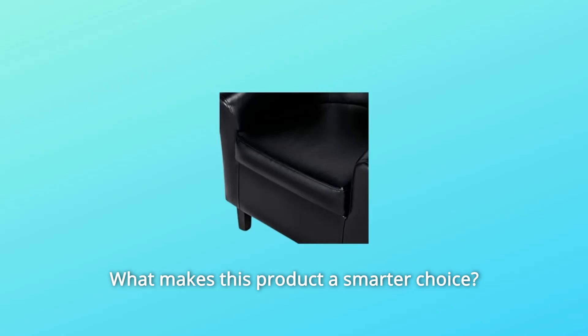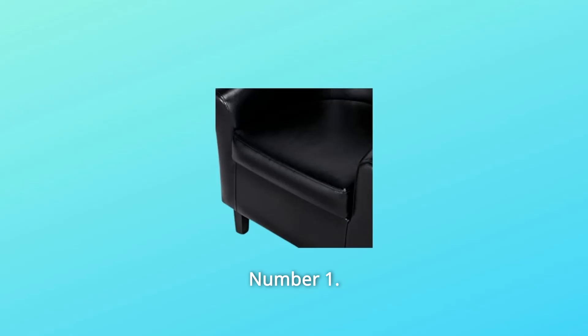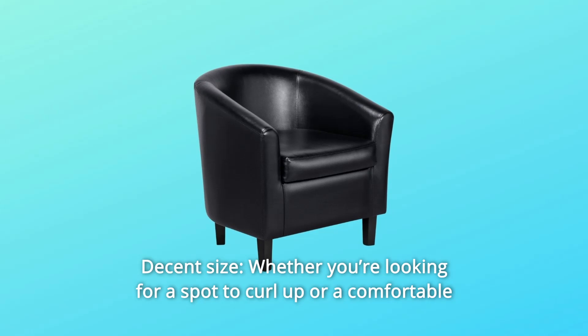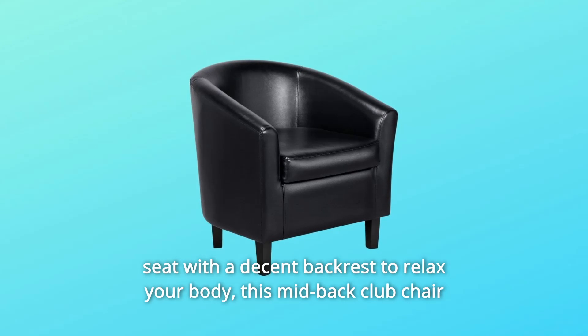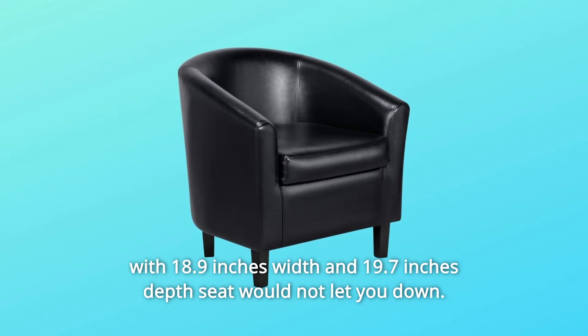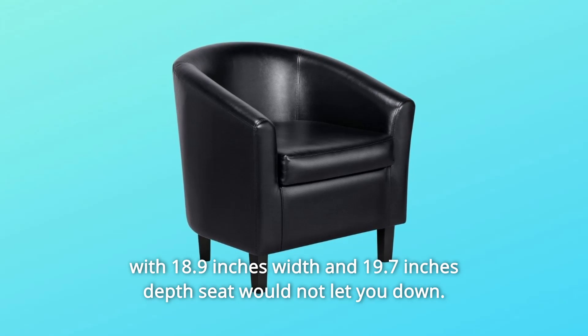What makes this product a smarter choice? Number 1: Decent Size. Whether you're looking for a spot to curl up or a comfortable seat with a decent backrest to relax your body, this mid-back club chair with 18.9 inches width and 19.7 inches depth seat would not let you down.